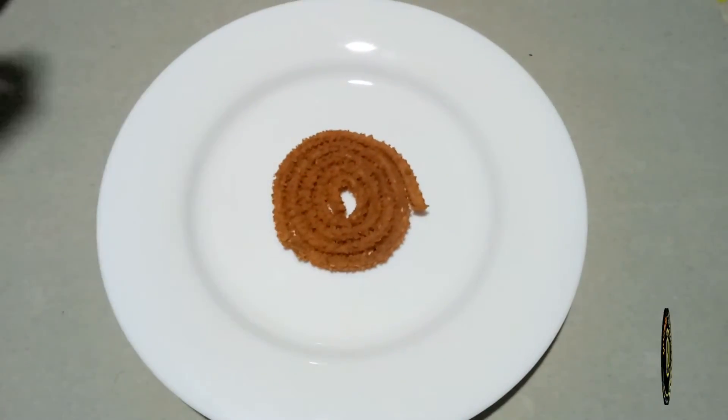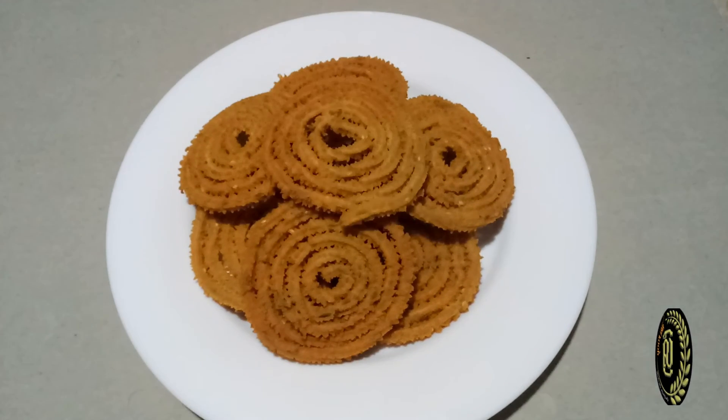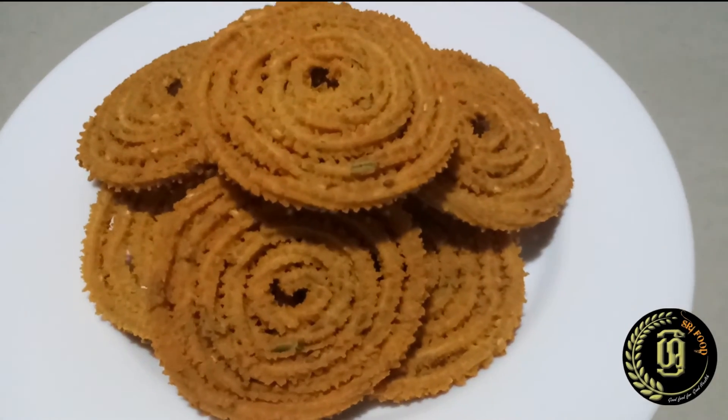These are the delicious murukku I made today. You also can try it at home and taste it.